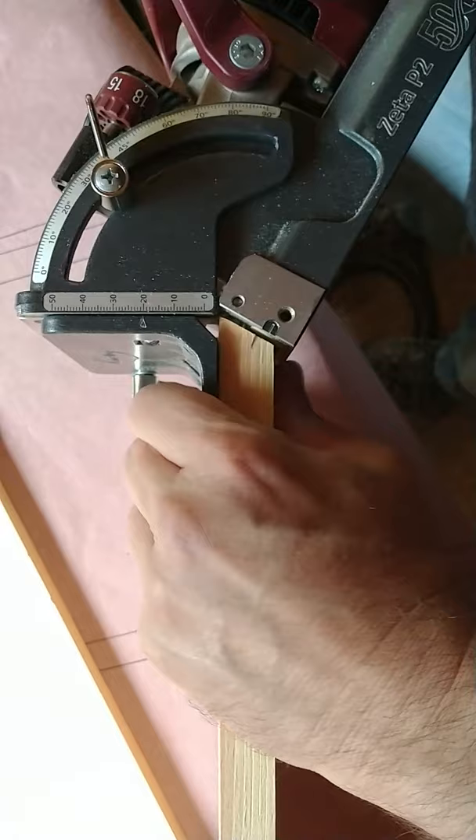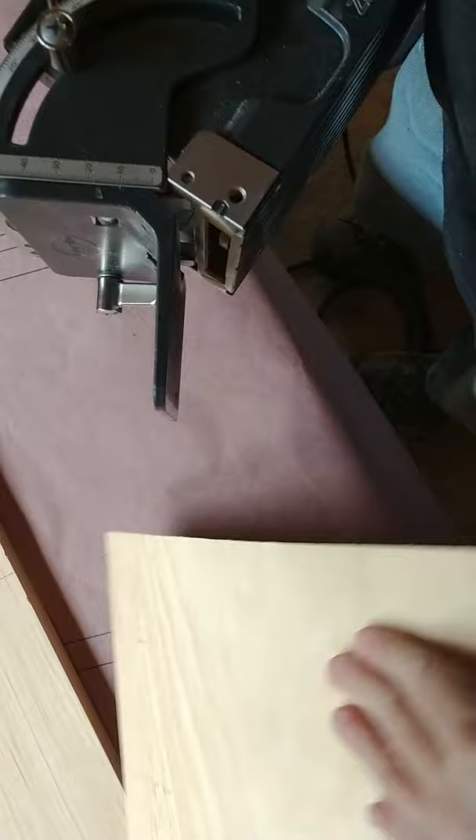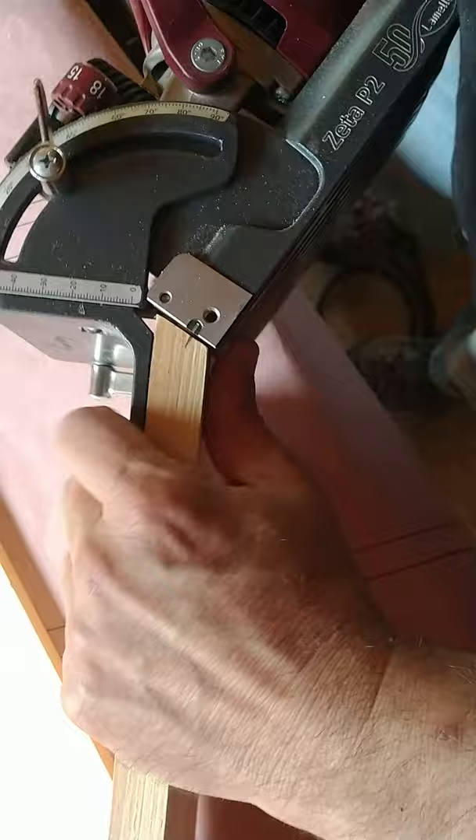All you do in this situation is dial this right so that it lines up on your mark, tighten this down — let me check it again — yeah, we're good right there. Now we're going to run our slots on our shelves.